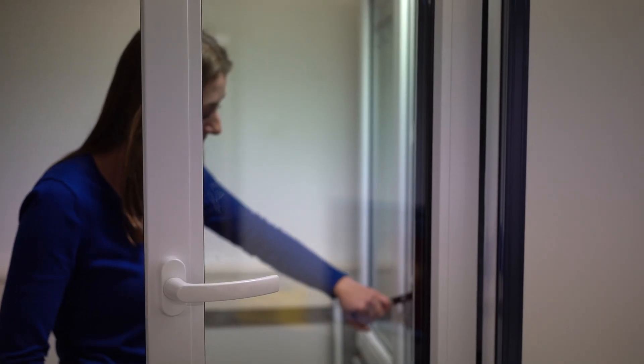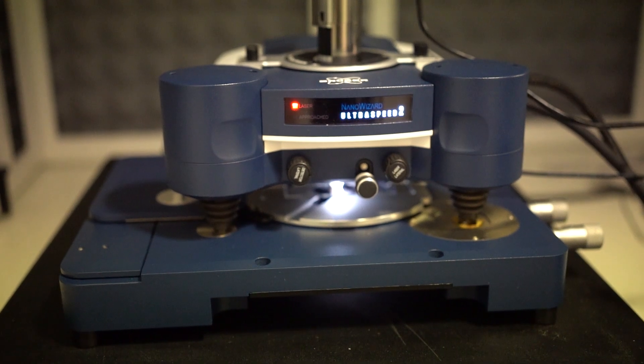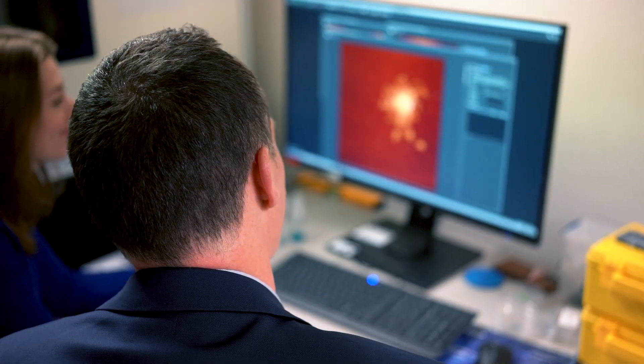Welcome to our Atomic Force Microscope, or AFM for short. Now the DNA that we made upstairs, we can now put under the atomic force microscope. Let's have a look. So now we actually have an AFM image of our DNA. This spaghetti-like object — that is DNA — imaged at about one nanometer resolution.